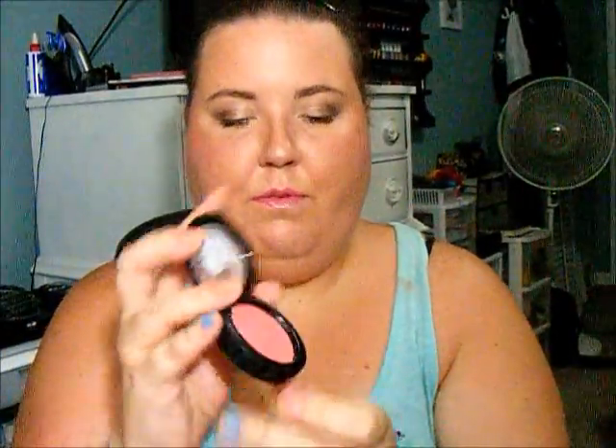Now for cheeks, I used a combination of two products — the Revlon Body Ready Cream Blush in Coral Reef as a base, and then MAC's Bite of an Apple Blush. This is from Venomous Villains — just a corally red color. Then for highlight, I used my favorite, the Estee Lauder Modern Mercury Highlighting Powder.